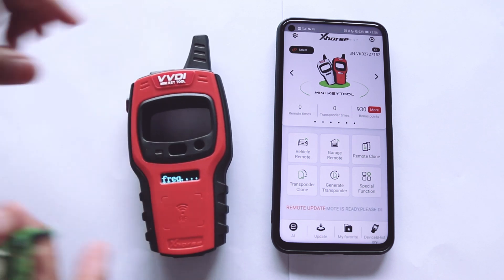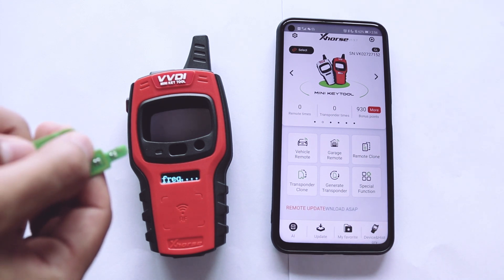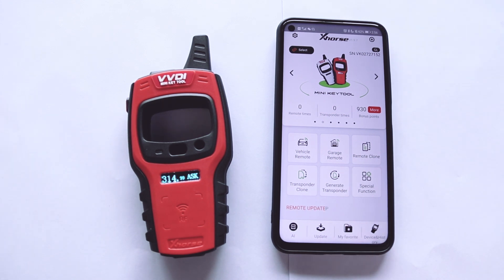Short press the power button once to start the frequency test. Then press and hold the power button for four seconds to shut it down.